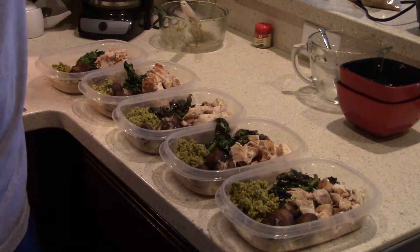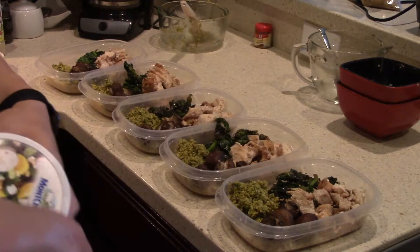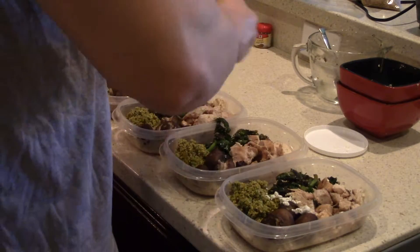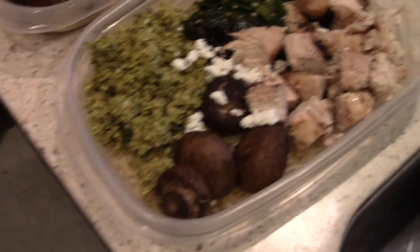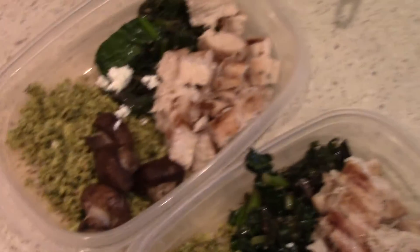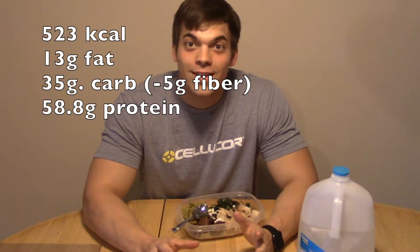Alright, so this can be the last step if you want it to be. What I'm gonna do is sprinkle a little bit of crumbled goat cheese on each one to add a little bit of extra flavor. Check that out guys — all that food to last me five days, plus extra chicken and rice.